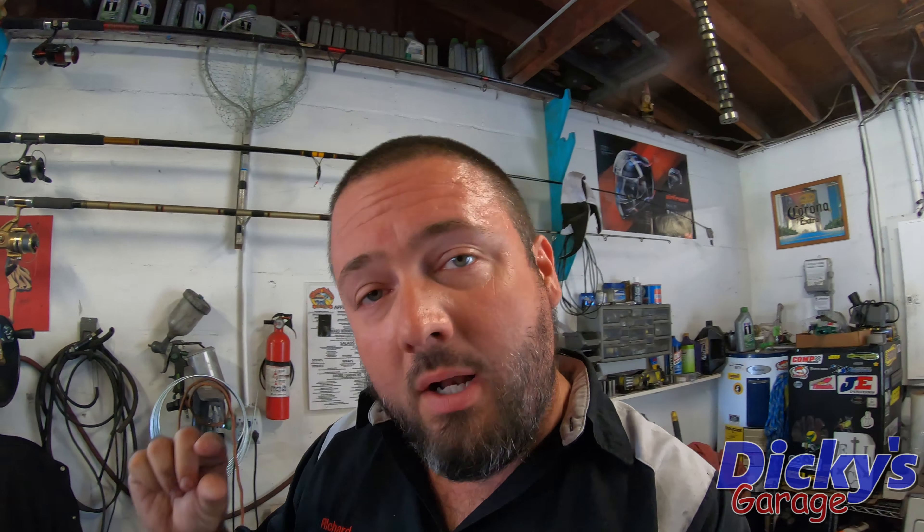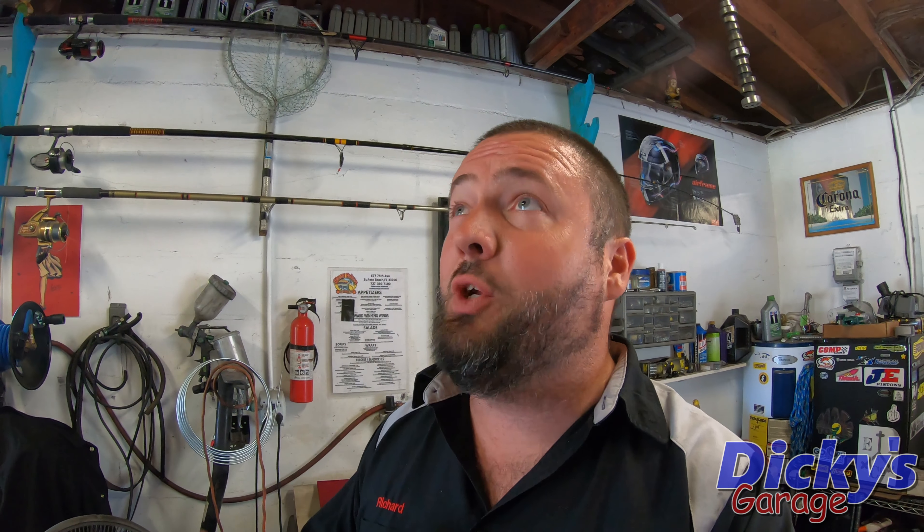Welcome back to the garage, guys. If you watched our last video, you may have seen we had a little bit of a thermal issue with the big block lightning. Now that we've got all that resolved, we've got a little bit of a thermal issue here in the garage.